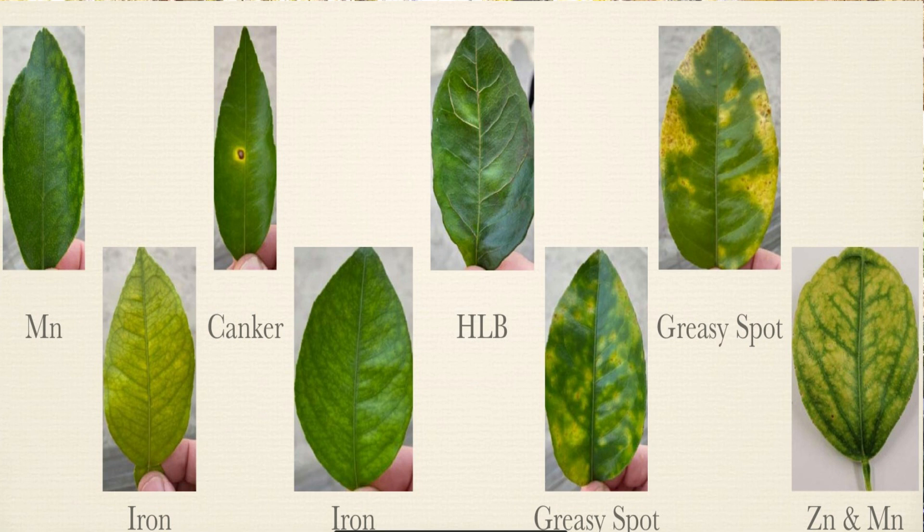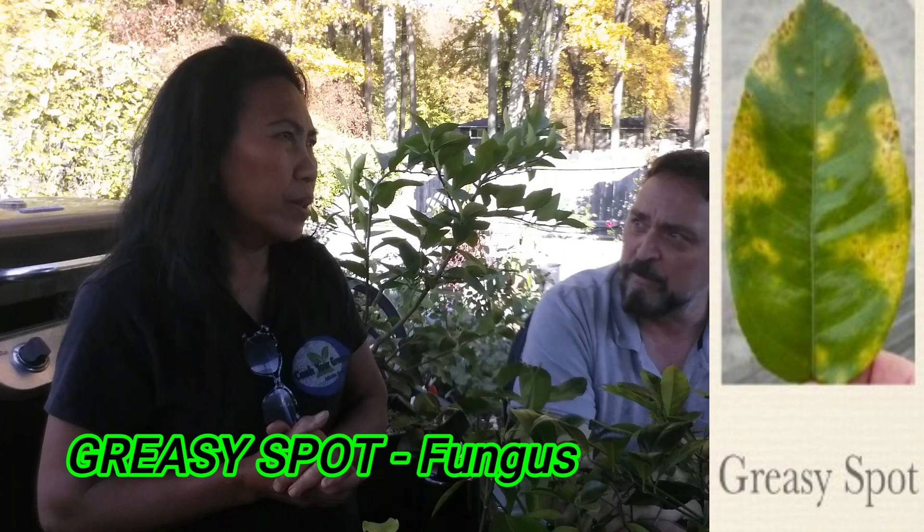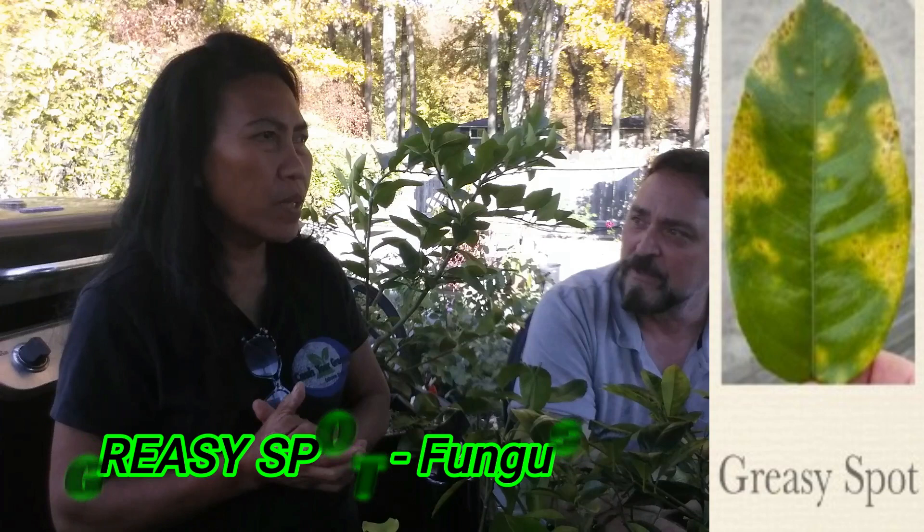How can you tell if your plant has been infected with the psyllid versus other diseases citrus can get? It's really hard to identify sometimes because the greening can look like magnesium, nitrogen, or iron deficiency. The most common one you can get is greasy spot — a bacteria that causes little brown spots underneath the leaves. That is treatable, but the greening is not.